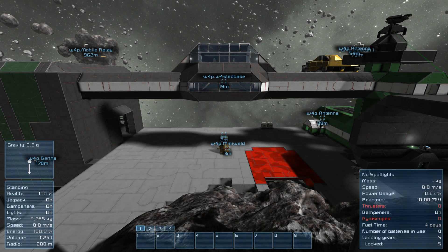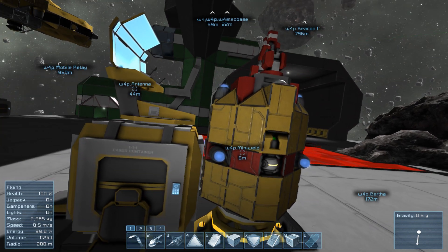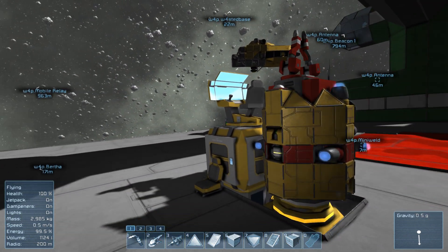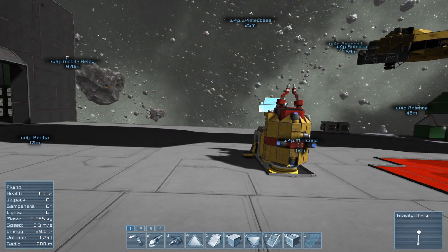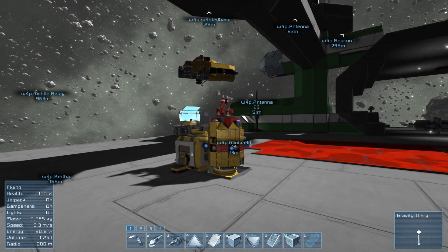Welcome to Wasted Space and we're back in Space Engineers with another little project. For those of you that saw my previous video doing the walkabout of my survival world, I mentioned that I was working on this area in the centre here for a construction platform essentially — a place where people could come in and work to build whatever next ship they're working on.